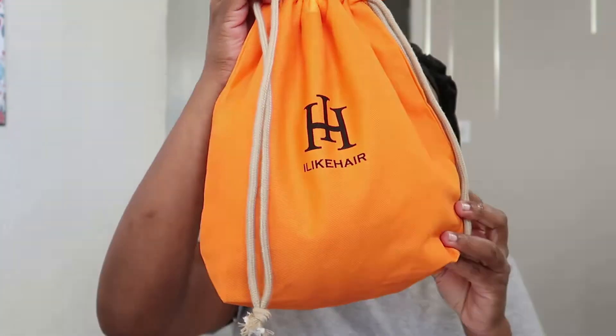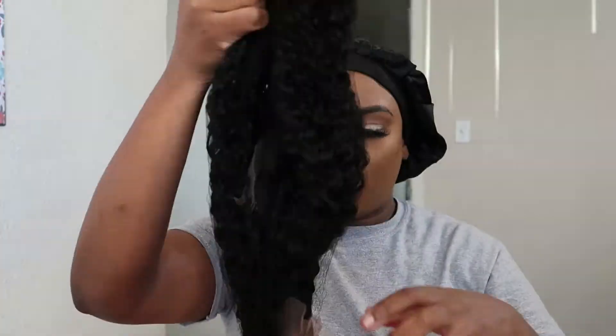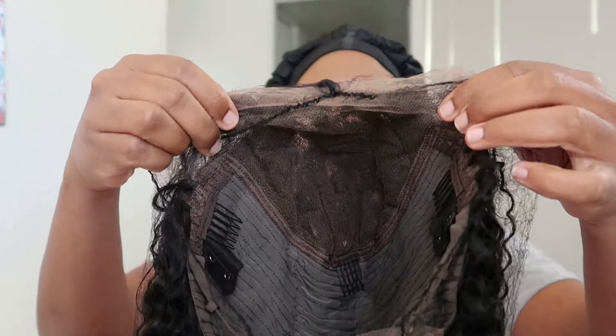Today's video is in collaboration with I Like Hair — they sent over this ventilated realistic curly edges wig in this beautiful orange bag, which is really nice quality. Here's the beautiful wig, and inside you'll get three combs at the top, one at the bottom, adjustable straps, as well as two attachments for an elastic band.